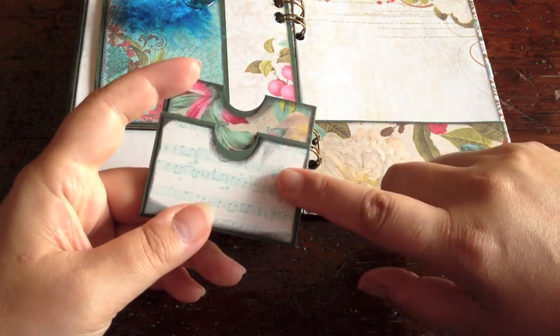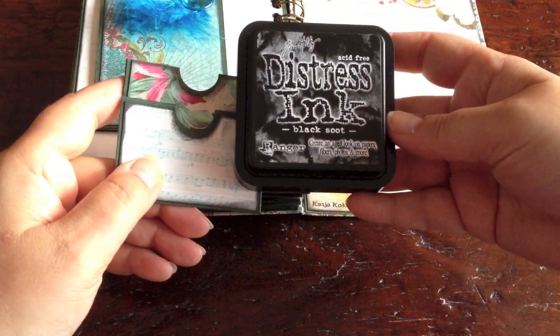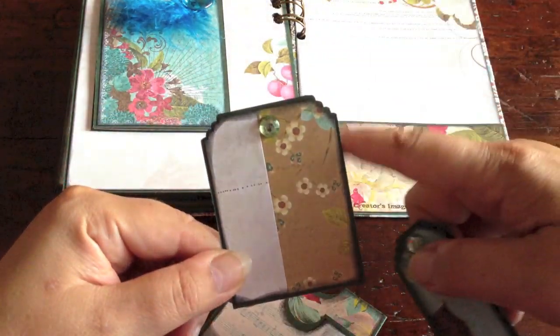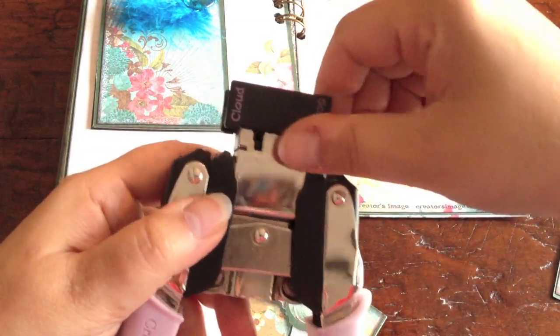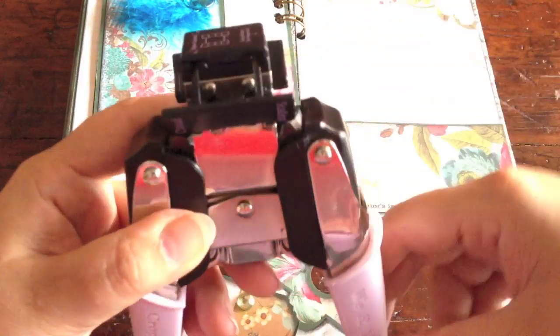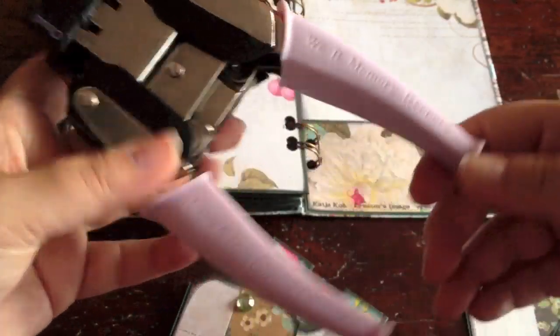I distressed every piece of paper on the pockets and tags — and throughout the entire album — with Tim Holtz Distress Ink. This is Black Soot, and this is what it looks like. For the tags throughout the entire album and the photo mats, I used my purple corner chomper. This is a Cropodile corner chomper by We Are Memory Keepers. They have several — I think four or five different ones — and each one has two corner effects. Mine has cloud and scallop. The cloud is what you can see on my tags, and the scallop is a double one.